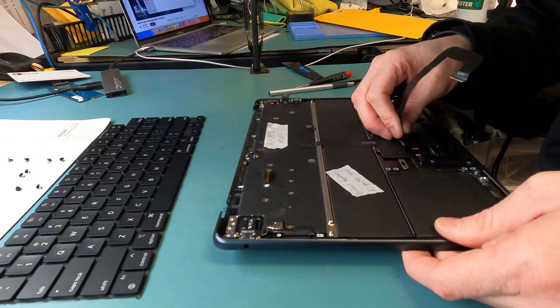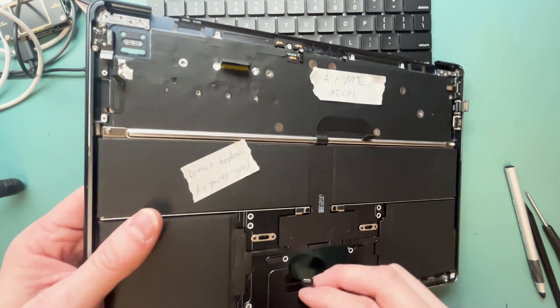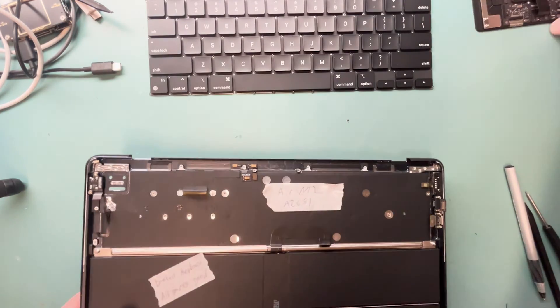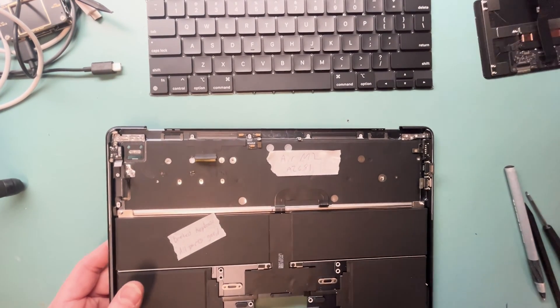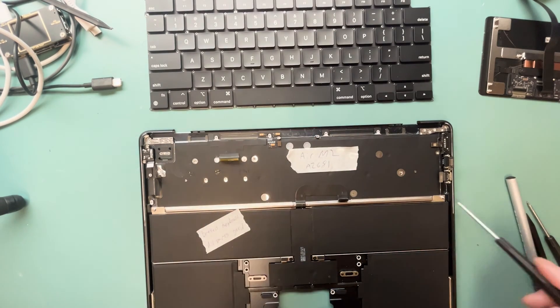We're going to take out the trackpad — give it a good wiggle here. I also wanted to let you know it took me probably about four hours to do this whole repair, but I sped up the video for you guys so you can bear to watch it all.